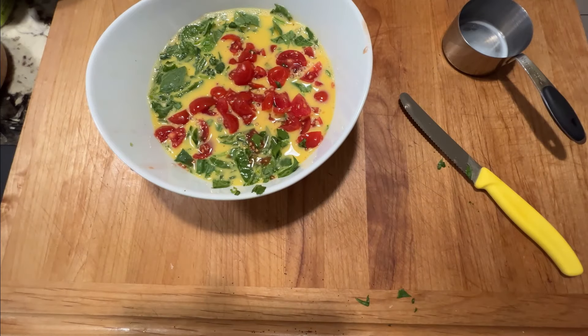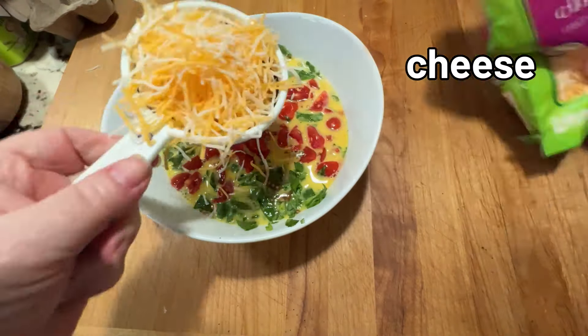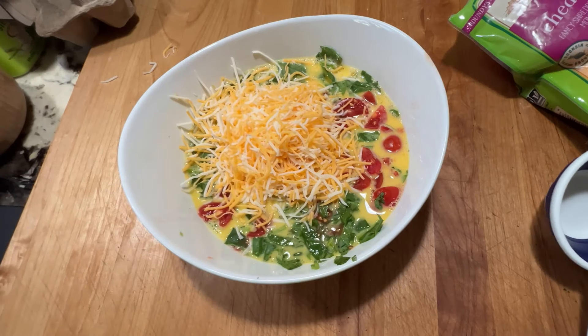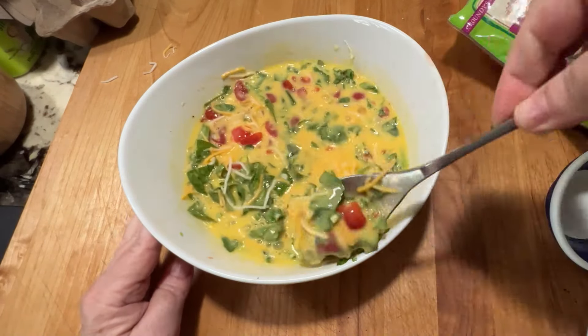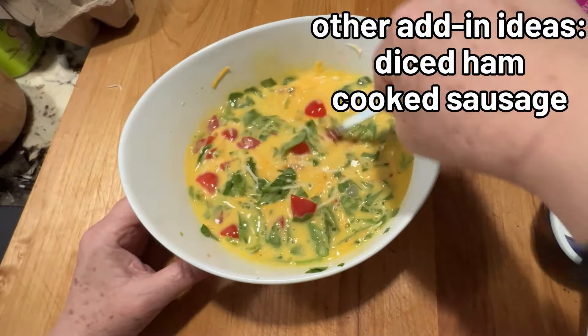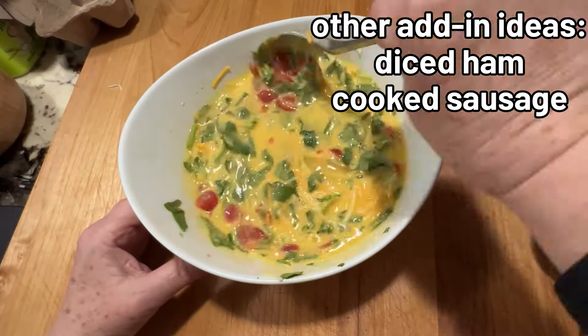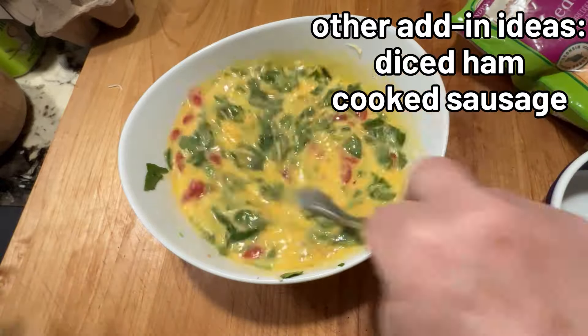And the magic ingredient of course is cheese. I'm using cheddar jack — I very commonly use something like a Mexican cheese blend. I do like cheese blends especially in this kind of mixture. Just stir it in with a spoon and then you're ready to use it.